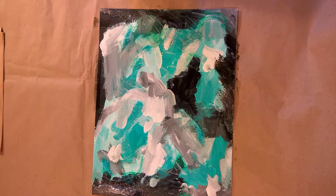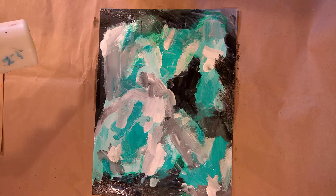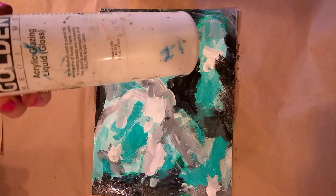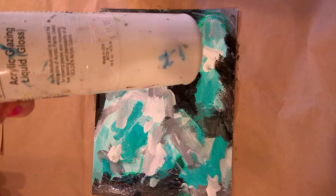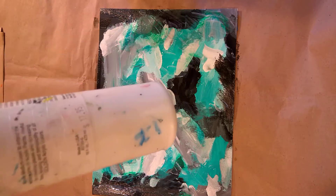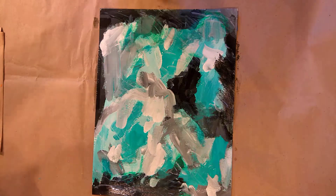This is the third video working on this painting. I wanted to show you the mediums that I use — this is Golden brand acrylic glazing liquid gloss medium. I've been using this bottle for a long time and refilling it.